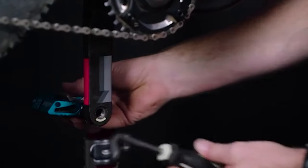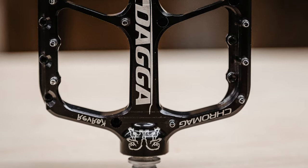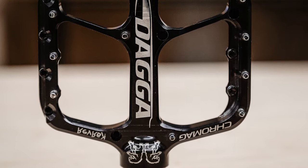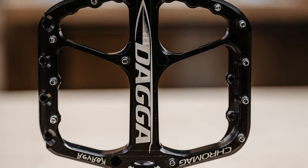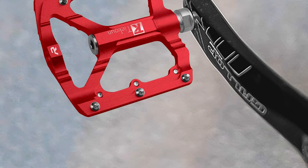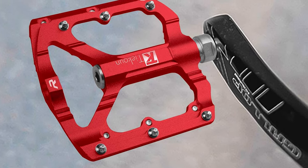Mountain bike pedals are one of the most important components on your bike. To know more about which mountain bike pedals to buy, check out our guide video on the 5 best mountain bike pedals available right now. If you are using any of these mountain bike pedals, let me know your opinion in the comments.